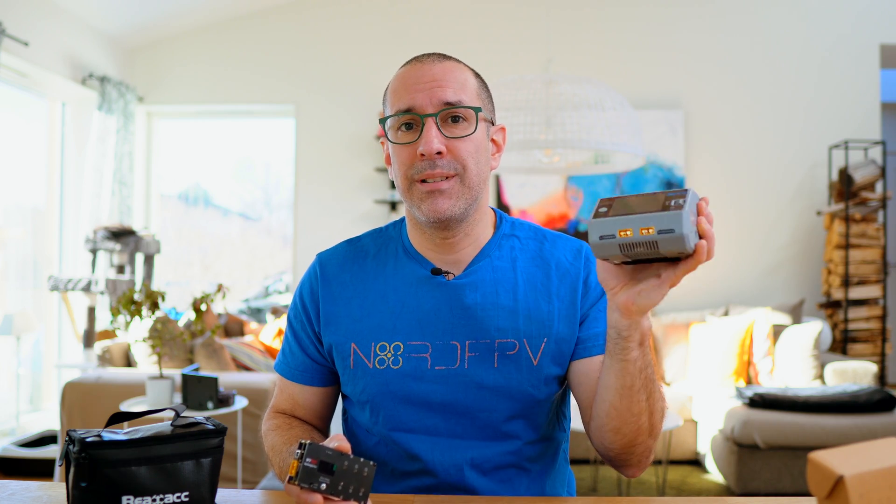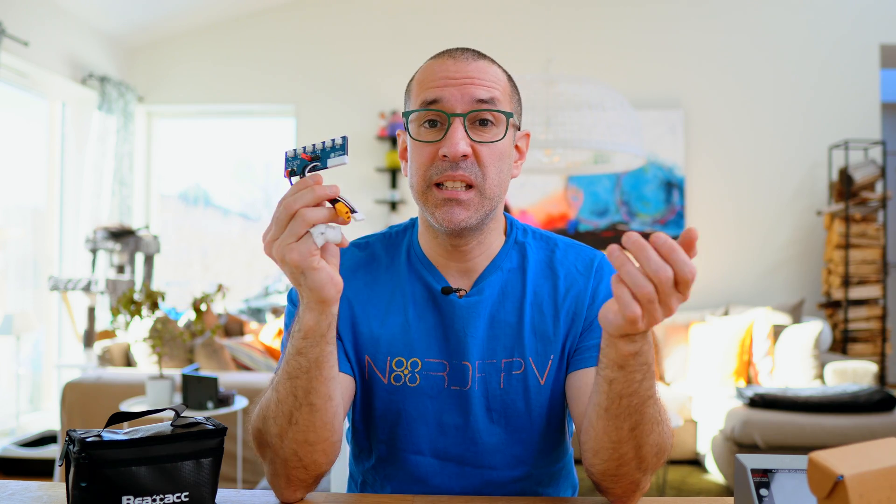So you have here two different tools that allow you to do the same thing: charge, discharge, and storage charge your 1S batteries. I find both of them very useful. One thing I especially like about the V-Fly charger is that it doesn't have a fan, so it's very quiet and I can charge next to me without being distracted — unlike this board which still has a fan running in the background. I know there are other manufacturers doing something similar, but this board has been good quality. I've been testing it for almost five or six months and I achieve what I want with no problems.